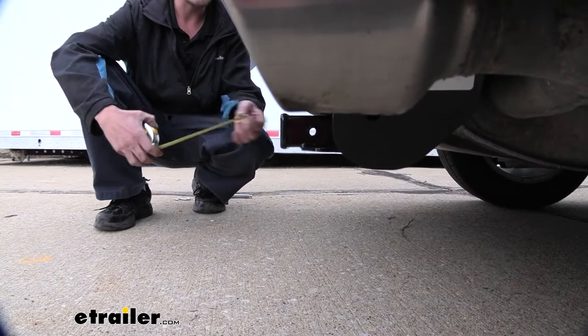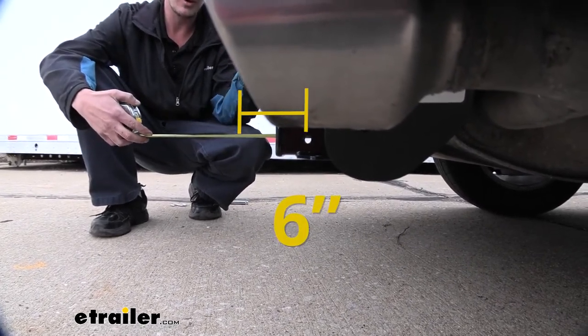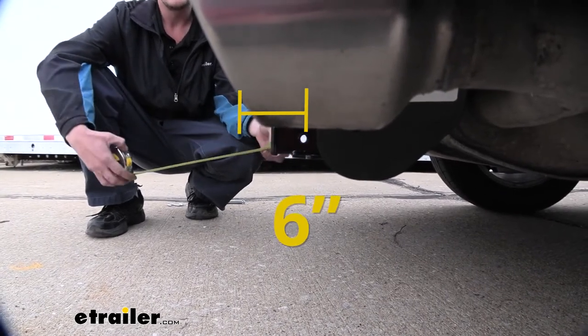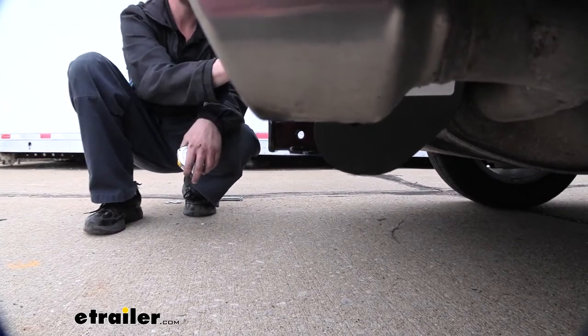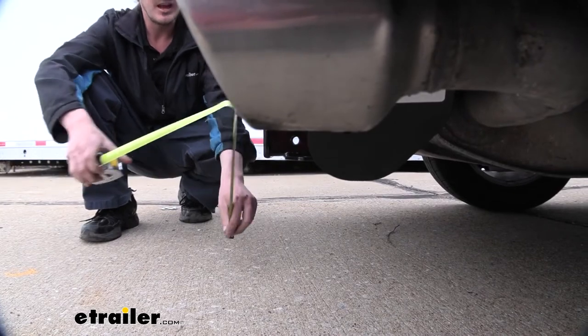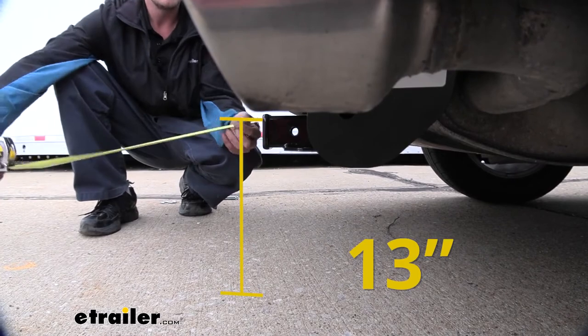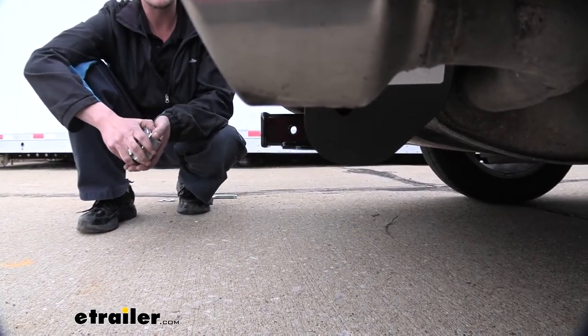I've got some measurements to help you when deciding on accessories. From the center of our hitch pin hole to the edge of our rear bumper it measures about 6 inches — this is important when determining if any of your folding accessories can be placed in the upright storage position without contacting the bumper. From the ground to the top inside edge of our receiver tube it measures about 13 inches. This is important when determining if you need a drop, rise, or raise shank on any of your accessories.